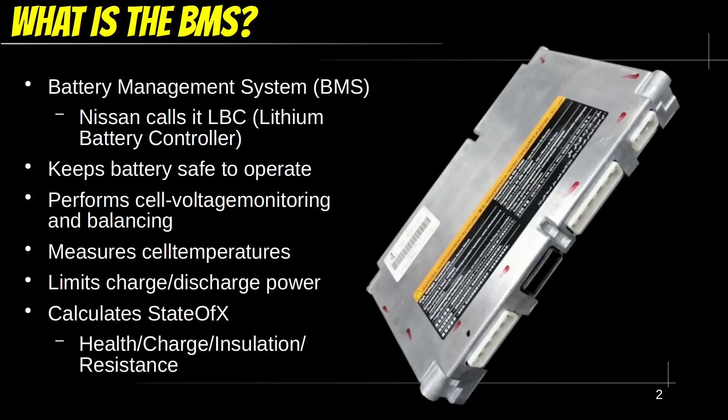BMS is an abbreviation for Battery Management System. Nissan likes to call it LBC in their internal documentation. The BMS is what keeps the battery safe to use. It performs several safety-critical things, like balancing and monitoring each cell's voltage, checking overall temperatures, and based on this information, determines how much power you can put in or extract from the battery. It also calculates the state of charge, state of health, internal resistance, and insulation resistance, plus more. It is a very sophisticated device, to put it lightly.